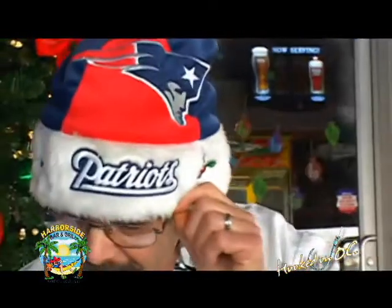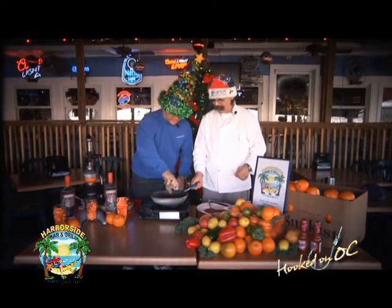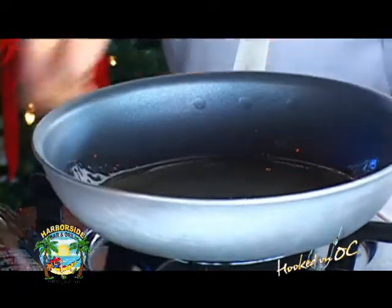Now what I want to do is a quick sauté. I'm starting to get my ingredients together. A little more — all that butter. Now what I want to start with is the almonds, just as soon as it gets hot. Give me a second to get hot.